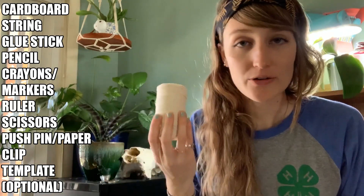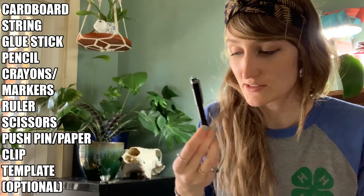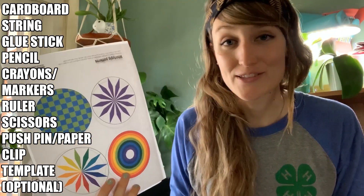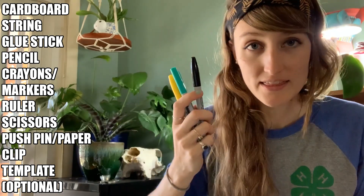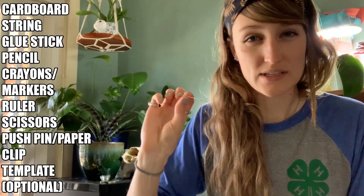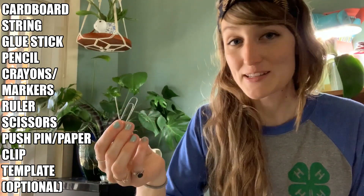You will need some cardboard, nylon or cotton string, a glue stick. You're going to need something to mark with — I have a pencil. There are lots of awesome templates online, but if you don't use one of those you're going to want some markers or crayons to color with. It's nice to have a straight edge, something to measure with. You're going to need some scissors and something to poke a hole with — I would use a safety pin, a push pin, or a paper clip. Let's get started.